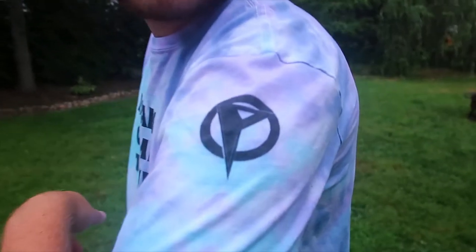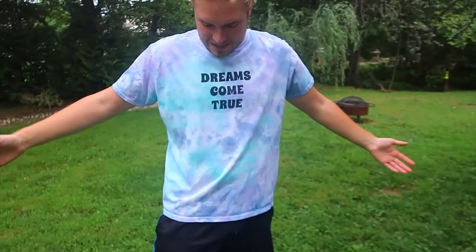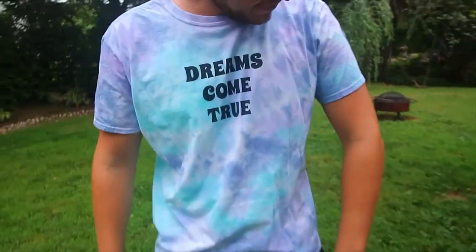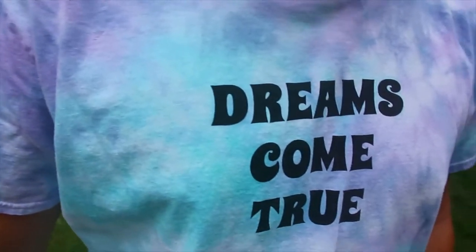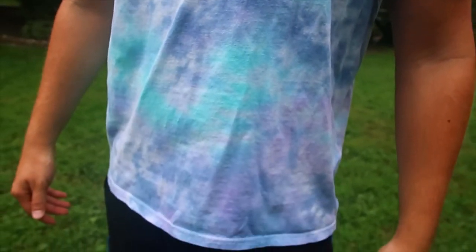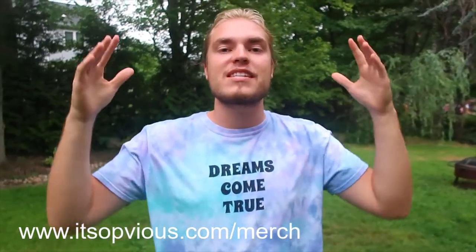This is what it looks like with the 'Dreams Come True' text on the front and the logo on the side — you can see it all pretty well. The colors look really nice with that pastel look. This pastel Dreams Come True shirt is called Ocean Breeze. I have other colors as well and it's on my website: www.itsobvious.com/merch.